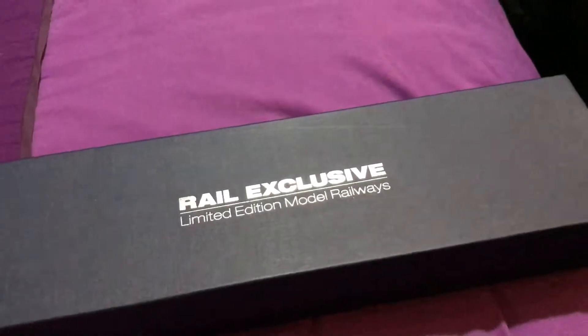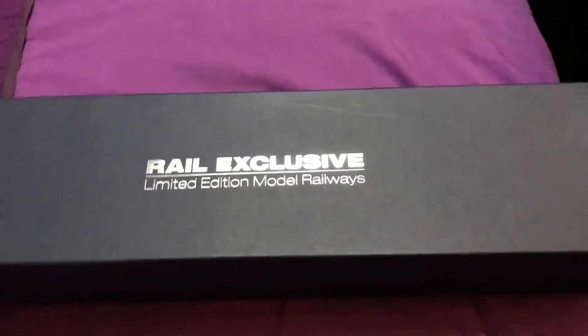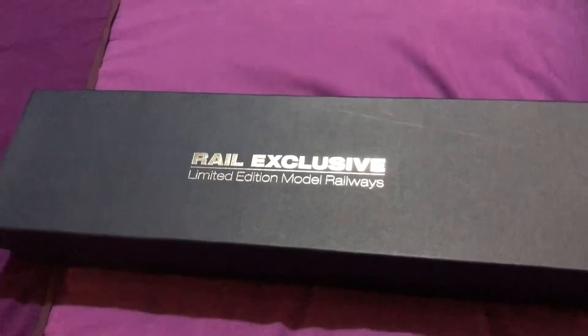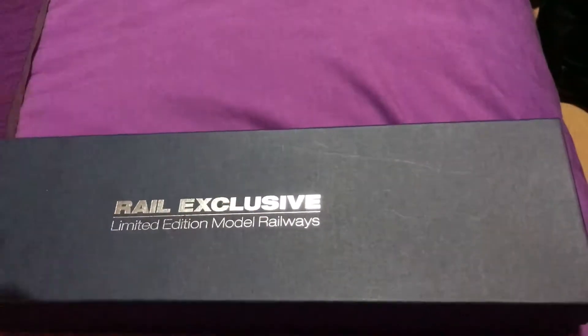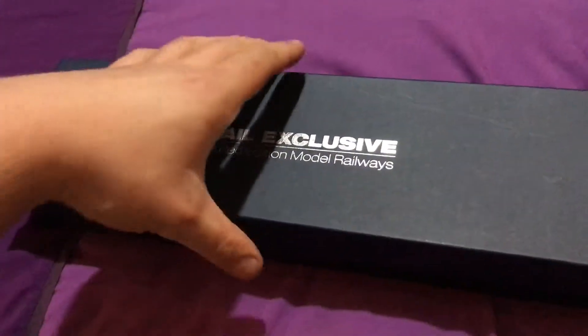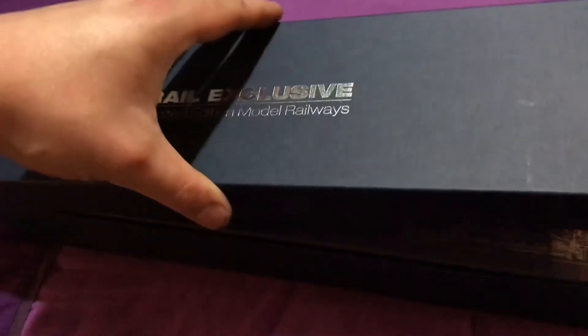Well, good evening ladies and gentlemen, we've got ourselves another loco review. Haven't had one for a while — this is a little bit of a special one. We'll start off with the box anyway. It's a Rail Exclusive limited edition model. Can you guess what it is yet?